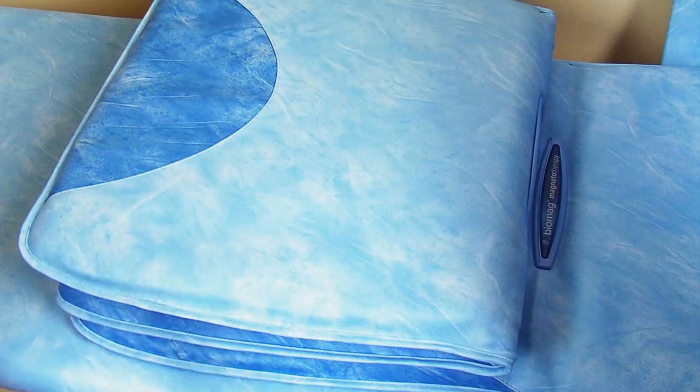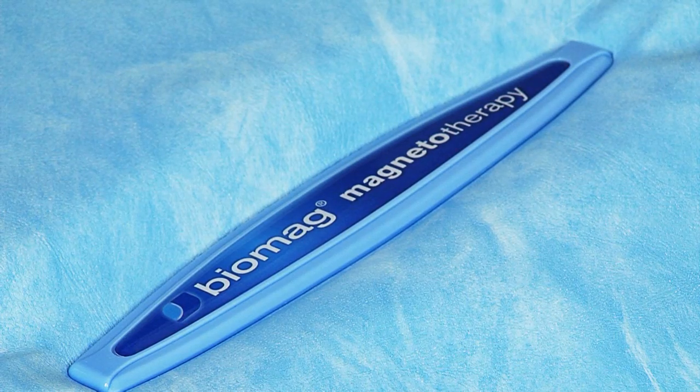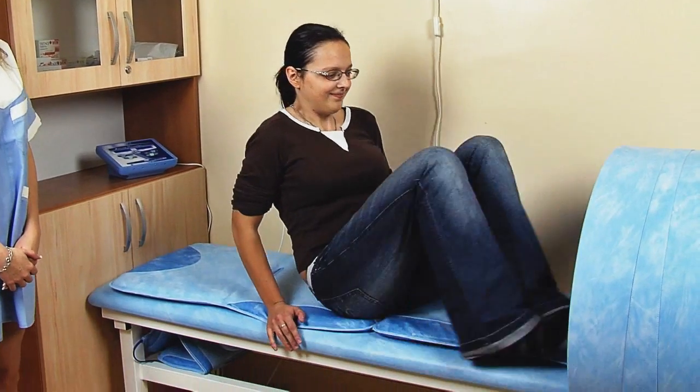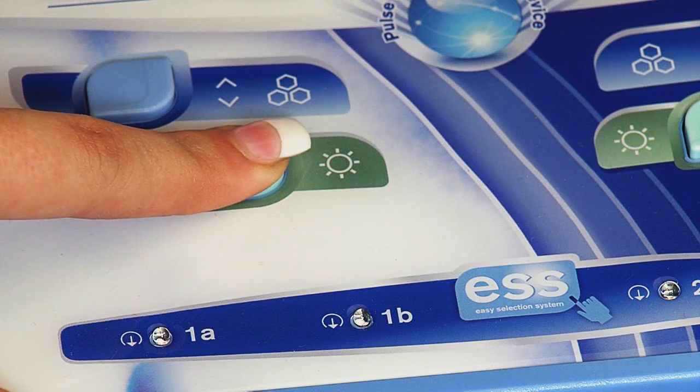I can definitely recommend Biomag magnetotherapy to all potential users and patients, as it has excellent technological and technical parameters, and its ease of use and applicability in rehabilitation, as well as at home, is high.